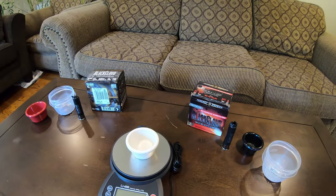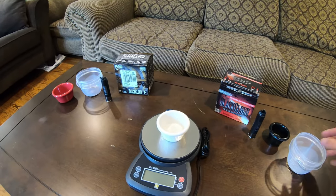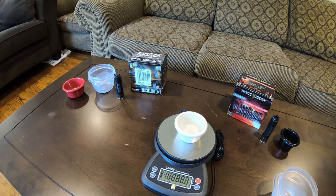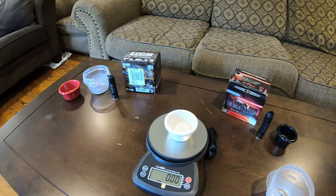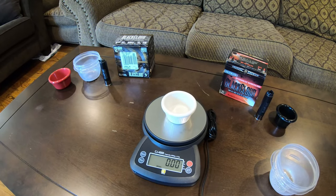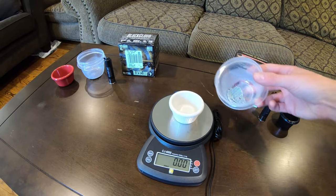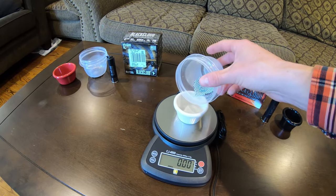Let's go ahead and weigh these up now. I've moved around to the back side of the camera so that we can actually weigh these up. Let's turn on the balance — we're in ounces here and the balance is zeroed out.